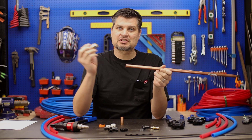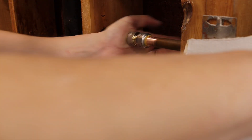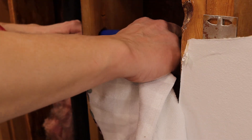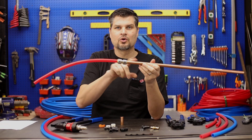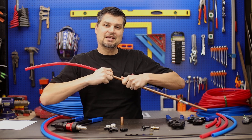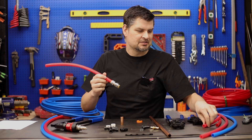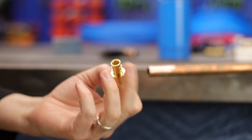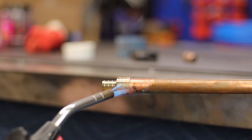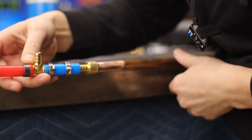My favorite is a shark bite or slip-on type connection. They're expensive, but if you're just tying in, you only need one or two. It's as simple as sliding it over and pushing it into the pipe. The best part is you can interchange or go from one to the other — you can go from A to B just that easy. Or another connection, if you don't mind soldering at that one point, is a sweat connection that goes from the copper to a PEX.